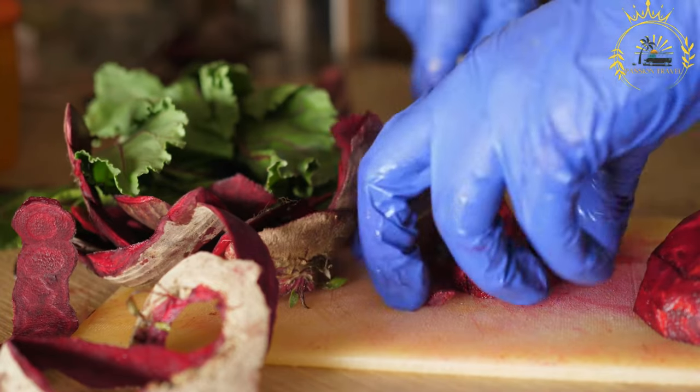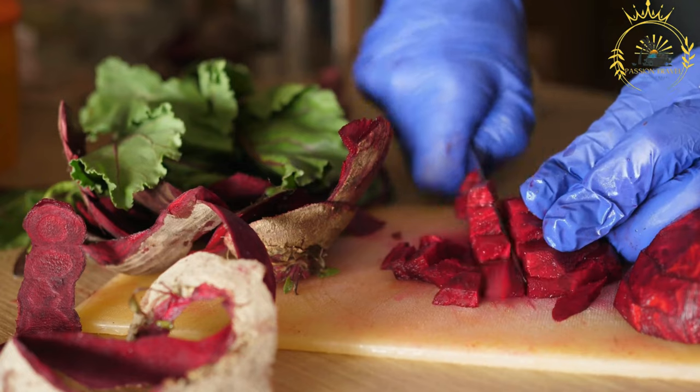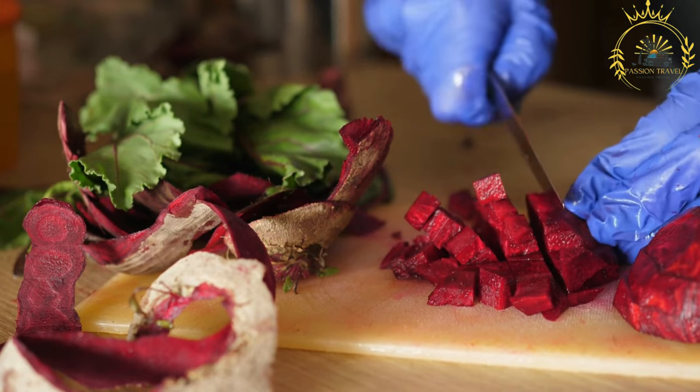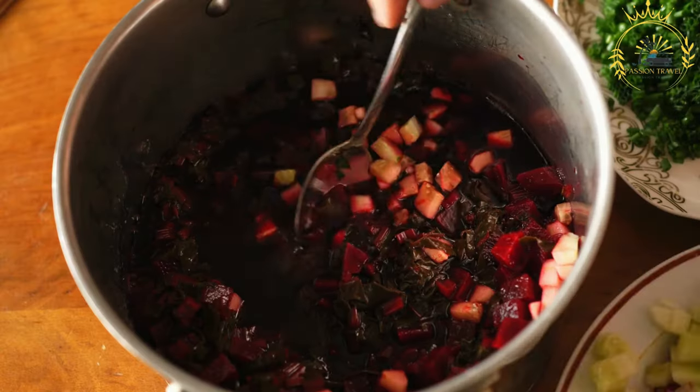While Pampushki are typically brushed with garlic butter, some variations may include minced garlic directly in the dough for a stronger garlic flavor, which adds an extra kick to the rolls.